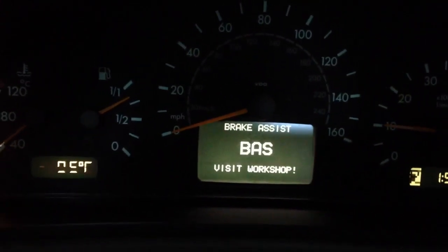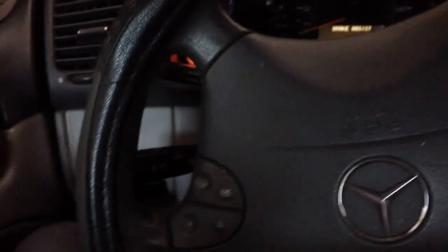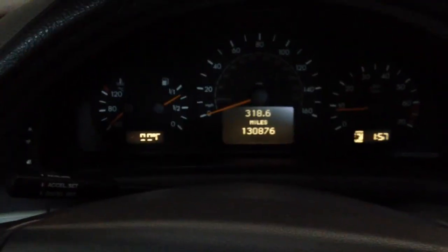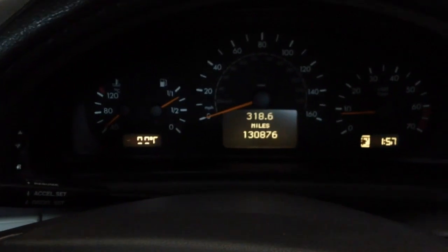Turn the steering wheel all the way to the left until it stops, then turn it all the way to the right until it stops. Now turn the steering wheel back straight and the light should be out. Easy fix for the brake light.